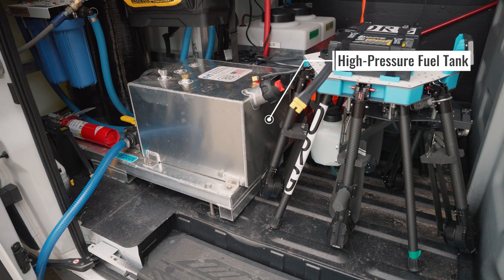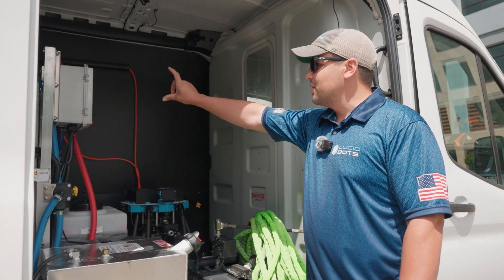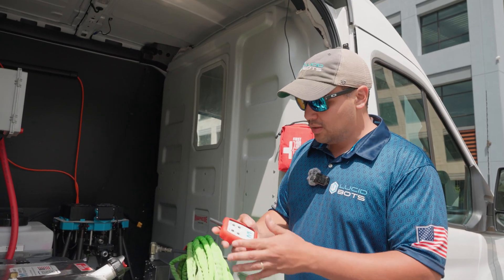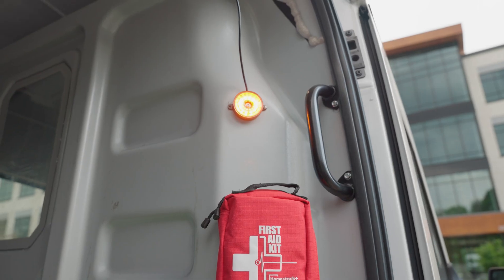Here we have our fuel tank for a high pressure washer and then we have our battery. Brian from Midwest installed the fuse panel and everything. We have a lot of electrical things like electrical reels. You can also turn chemicals on and off electrically, and there are lights on each side of the vehicle.